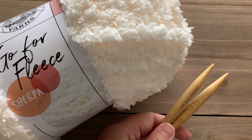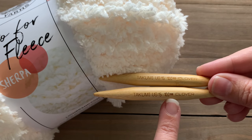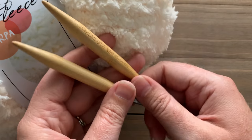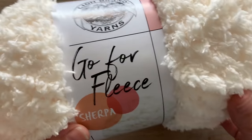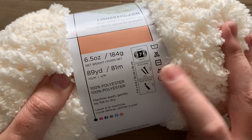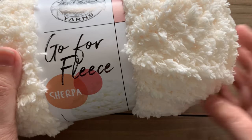I'm using Lion Brand's Gopher Fleece Sherpa yarn and a pair of size 15, 10 millimeter knitting needles attached to a 32-inch circular cord. I prefer using circulars even though we're just working in rows — it makes it a little bit easier. The Gopher Fleece Sherpa from Lion Brand is so awesome — it's a unique, soft, beautiful yarn. It's a jumbo weight 7, so if you decide to sub with a different yarn, make sure it's a similar weight. Know that it will look a little different since this yarn is super fuzzy and creates a look where you don't see the stitches.